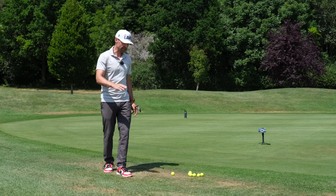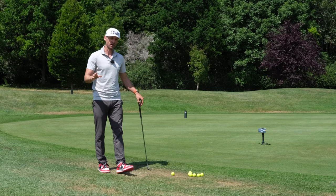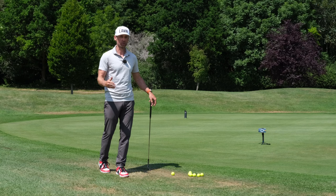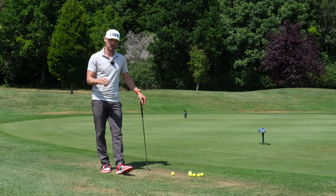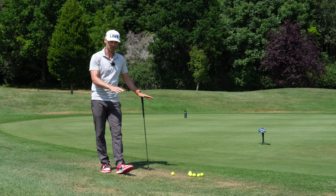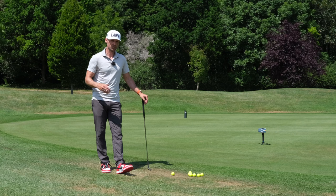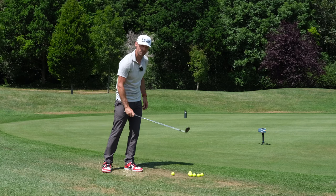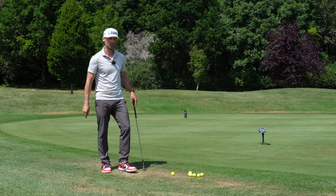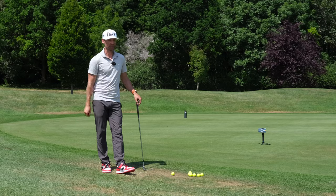Today we're going to have a very quick look at how to deal with hard pan lies. Now here in the UK it's starting to really get hot. We've had a dry spell for a few weeks, an odd storm the last couple of days, but nowhere near enough to get green back onto the grass. You can see it's burning up everywhere. You're going to find yourself, not just in this country but in other countries also, with situations where you have very little grass and a very firm base underneath the golf ball. So today I'm going to show you how to get out of trouble, strike it well from here, and control your ball flight.